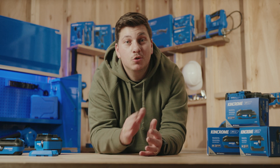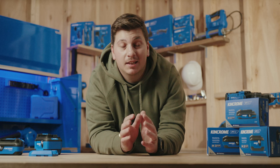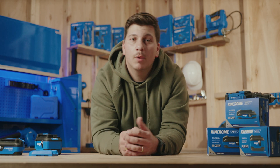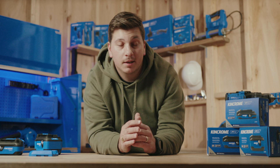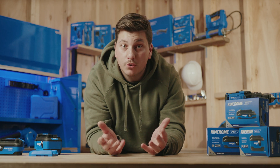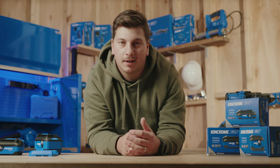And there you have it — that's the new range of 18V batteries for the KingChrome power tools. Got questions? Drop them in the comments below and we'll get back to you. For more info on our entire power tool range, make sure you subscribe to the channel or check back for more videos just like this one.